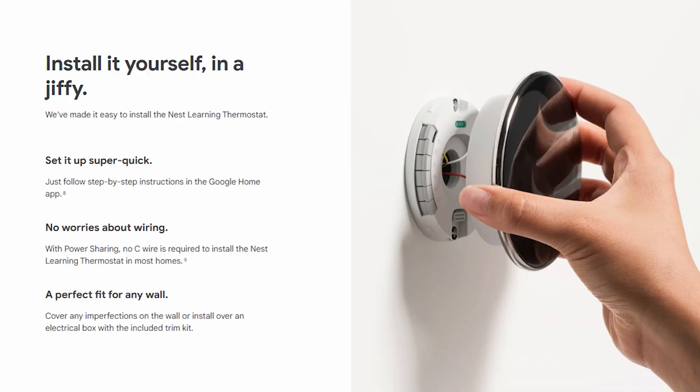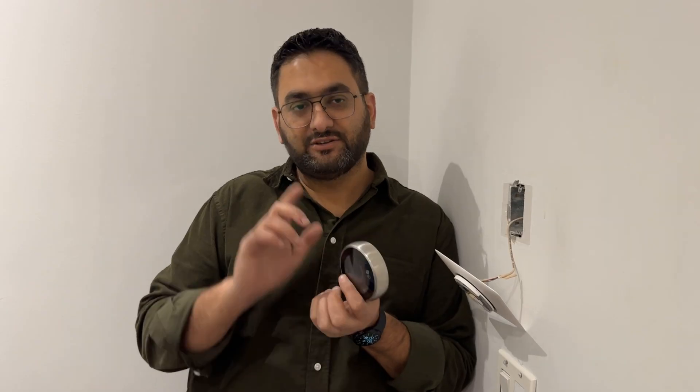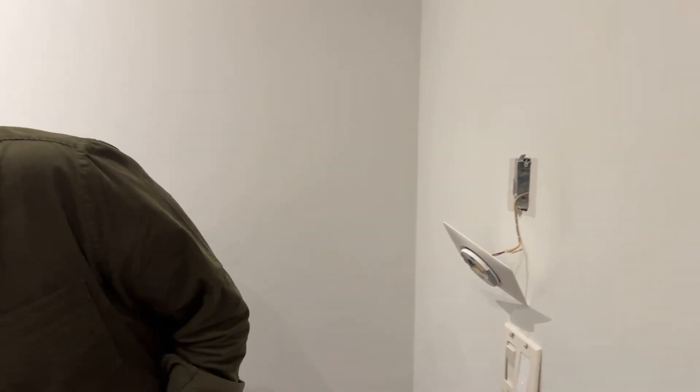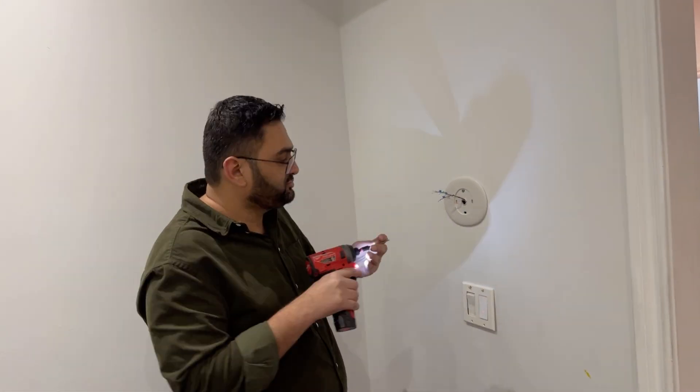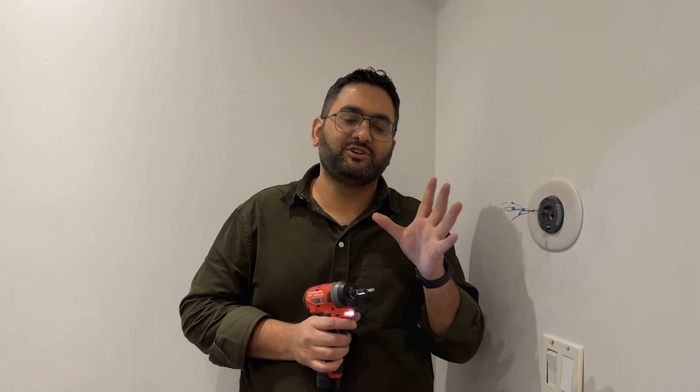I was reading online that the new Nest smart thermostats don't require a C-wire and can work without one. In some cases if they do need a C-wire, there is a power extender kit available from Nest. I'm hoping I don't need that. I've already labeled the wires, so I know exactly where they have to go. Let's change this to the new plate and get the system started.